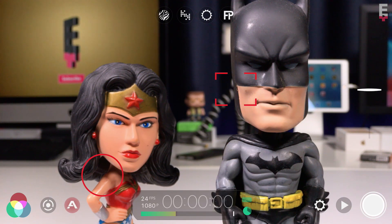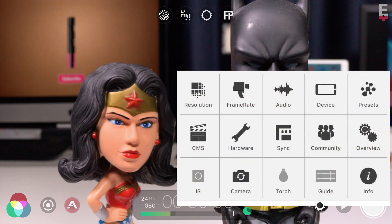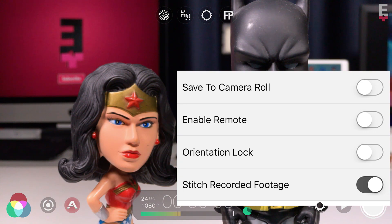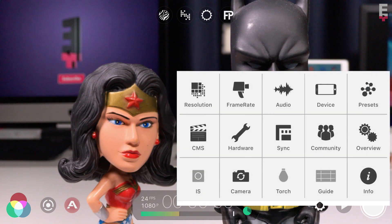To enable stitch mode, tap to open settings, then tap device and toggle on stitch recorded footage. This feature works with whatever shooting resolution and frame rate you've selected, so you can get incredibly high quality results. Tap twice outside of the menu to close.